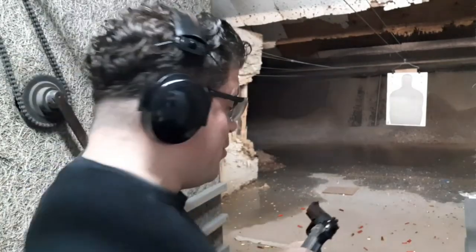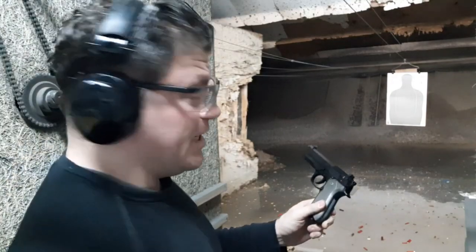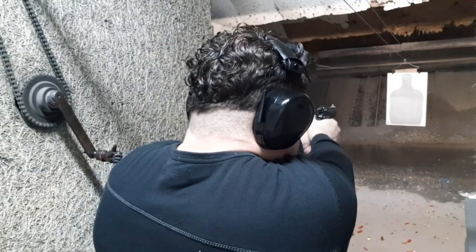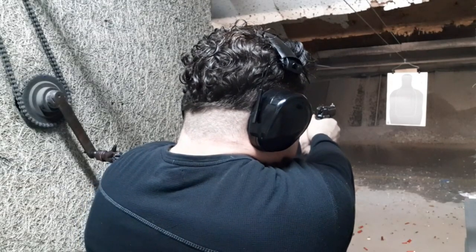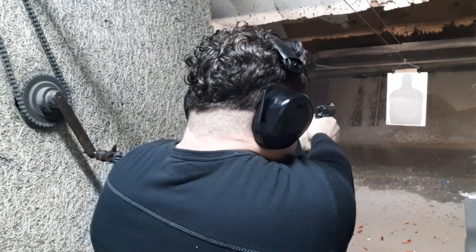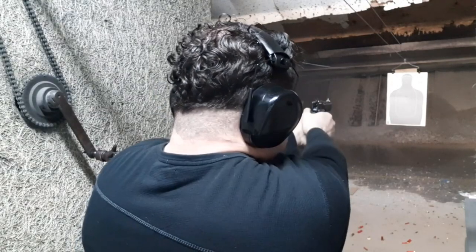All right guys, let's take our first shots with everything all new — not stock anymore. Oh, I totally forgot — it's now a GD Cocker. So GD Cocker is in. Try that smooth DA pull first shot. Nice — big, big front night sight. Dead center. Liking that. Let's GD cock again, see how I can do it in DA. Right next to it. This DA is so much smoother now.